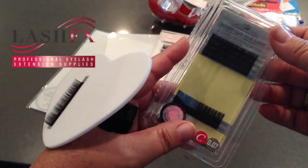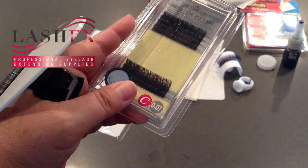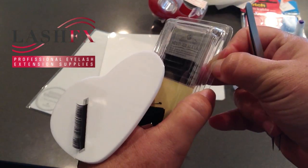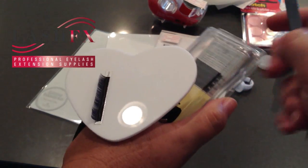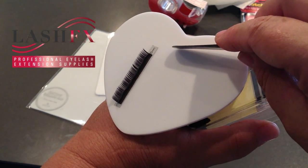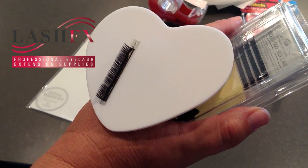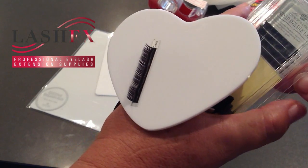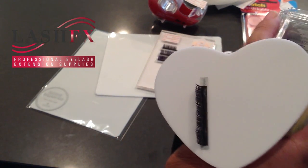To save product for each client, you can take an exacto knife or a razor blade and cut right up the middle of your lash supplies so that you only pull up half a strip of the sizes you need. There might be a size such as 10 millimeter that you use almost an entire strip on if you're doing a volume lash set, but with classic lashing or other sizes you may only use a portion.